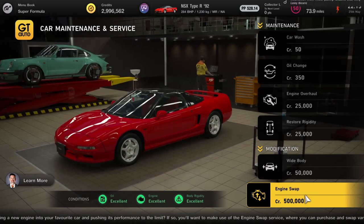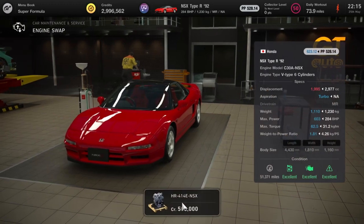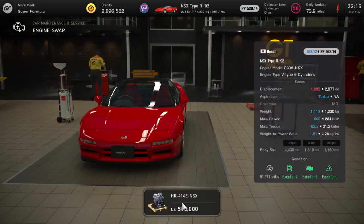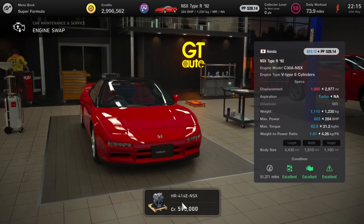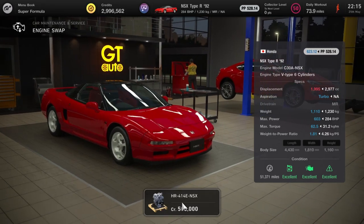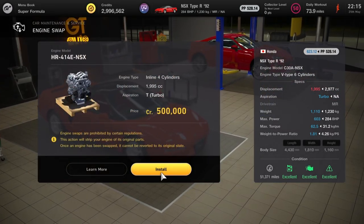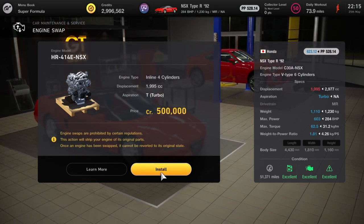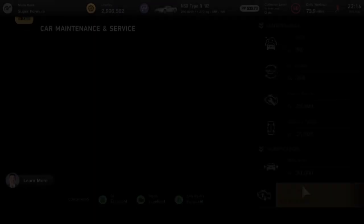Next up we've got the NSXs — first up is the 1992 version. Both are going to get the NSX GT500 engine, taking the horsepower from 284 all the way up to 603, and it's actually going to bring the weight down by 100 kilos. Half a million, but it definitely gives this car a new lease of life.